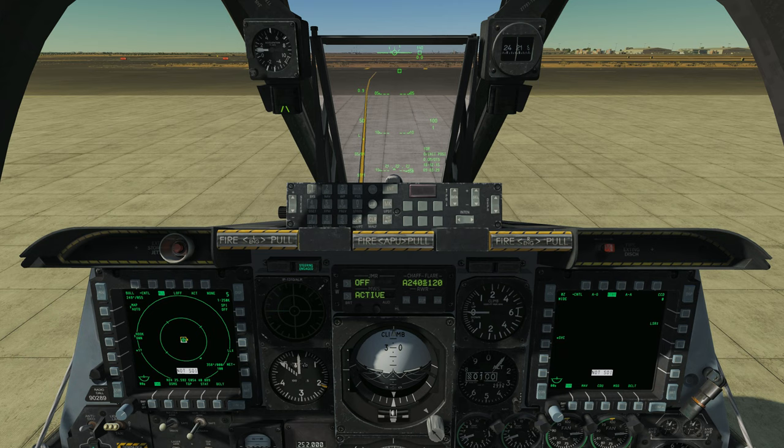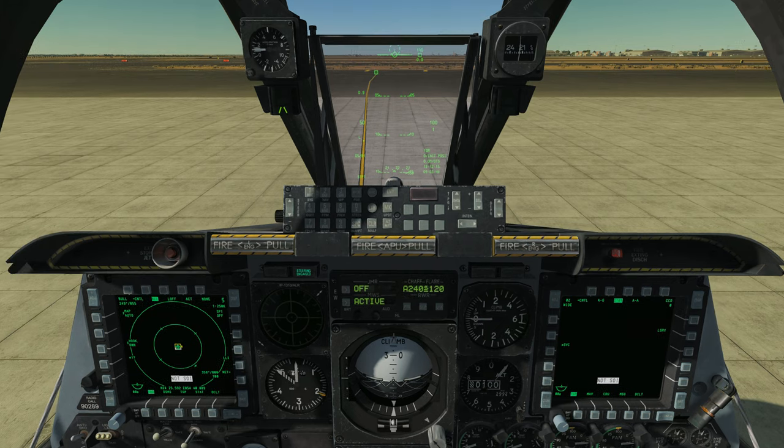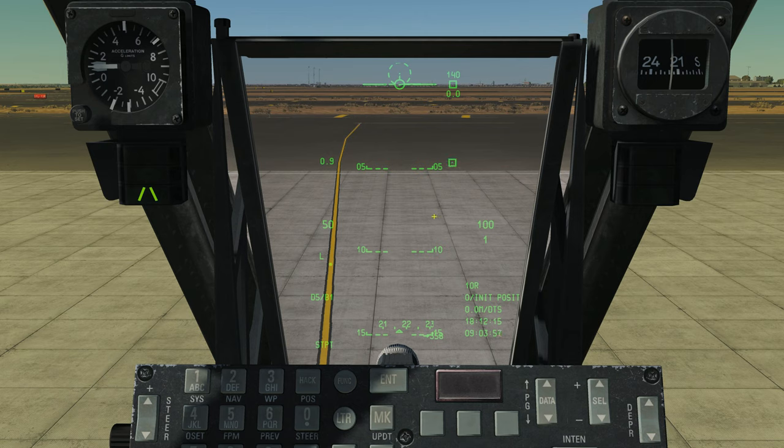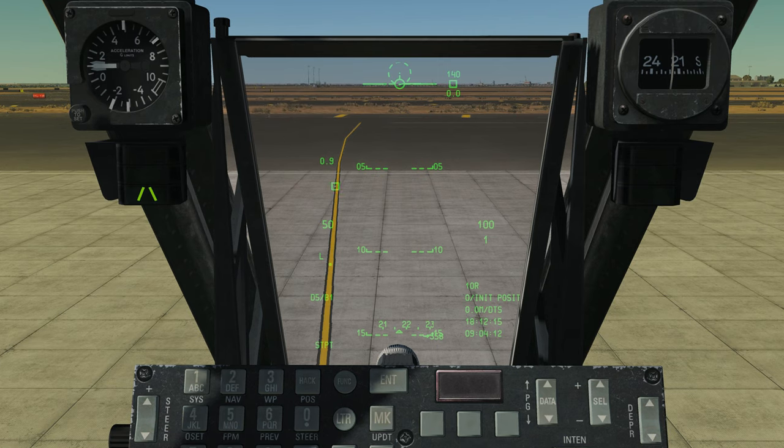On the throttle — this is again the real throttle, but it's a control you're going to need to use — we have what's essentially a fingertip control stick called the slew control. What the slew control does — let me zoom in on the HUD here. You see that cursor moving around right there? That's the target designator cursor. I'm not going to tell you more about that now, but just know that I'm moving this cursor around with the slew control.